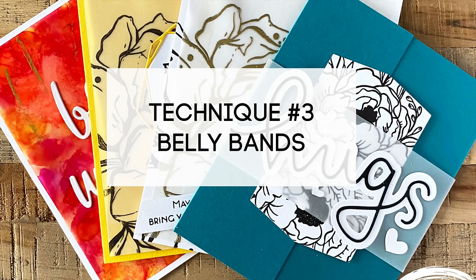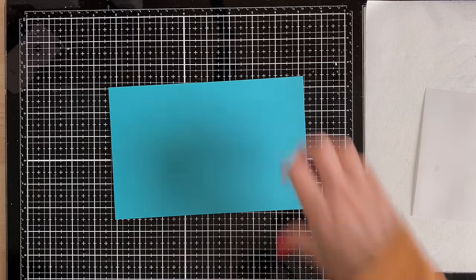If you're using vellum for plain stamping, die cutting, or covering a background, then any sort of vellum — thick or thin — really is perfect. One of my favorite ways to use vellum, and it's very elegant, is to create a belly band.